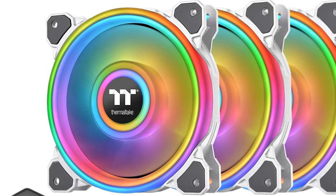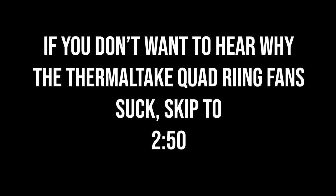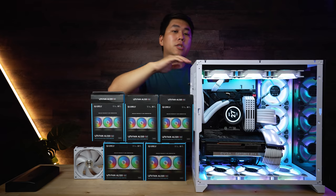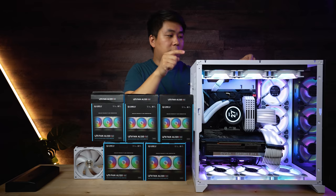The fans in here look gorgeous but they are terrible to use. The fans are the Thermaltake quad ring RGB fans. To this day I still think they're the most beautiful fans on the market, but there are three reasons — one of them a total deal breaker and two of them just pure annoying — for why these fans suck.